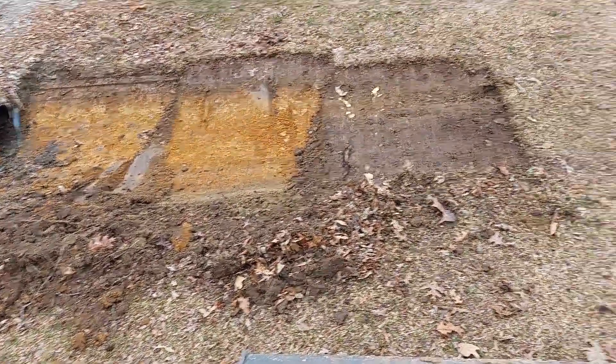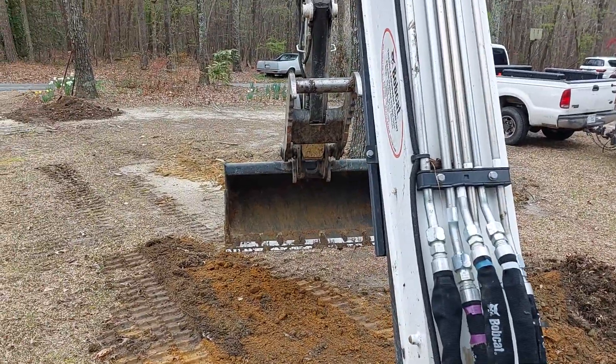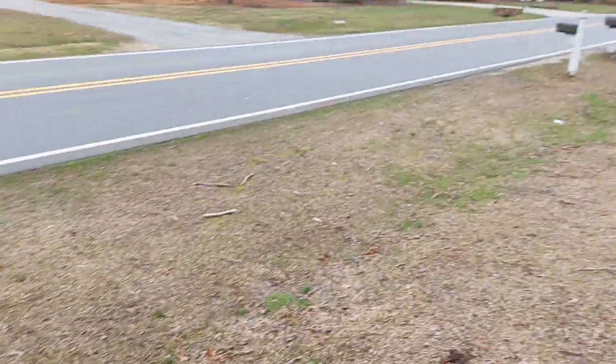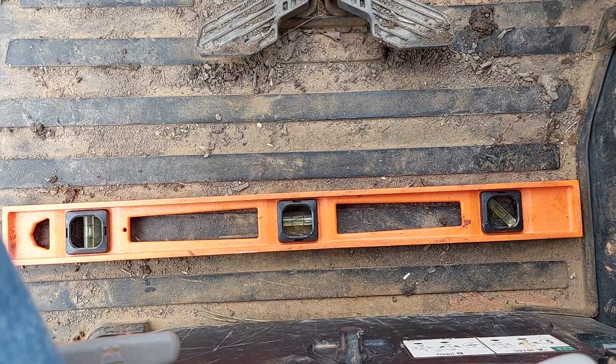So I'm out here cleaning a ditch. I don't have one of those swivels on my bucket, so it's got to be a rough clean out. It's about a foot drop from one end, so I thought, you know what, I'm gonna try this.